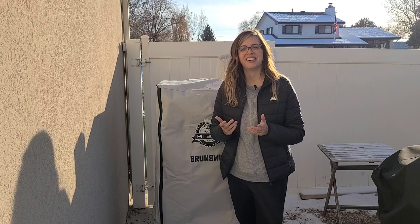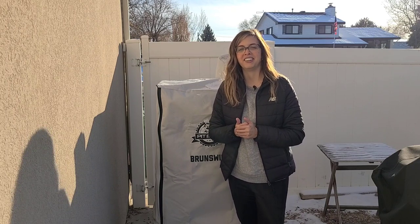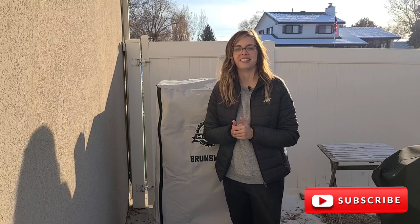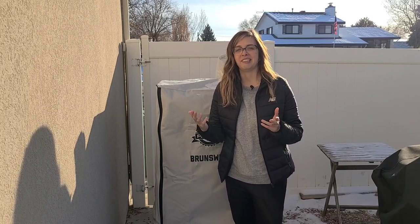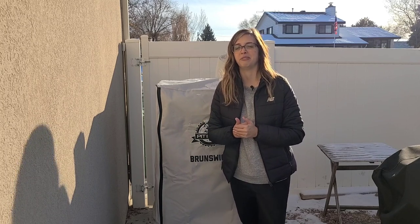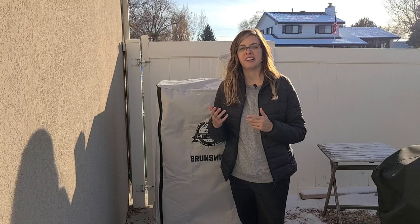Hey guys, what's up? It's Maisie with Barbecue by Maisie. If you're new here, thank you so much for checking out my channel, and if you're coming back, I truly appreciate the support. Please consider subscribing and hitting that bell so you're notified of all future videos. On my channel I like to show you how easy it is to use a smoker and make super delicious recipes that your whole family will enjoy, but today we are not cooking.